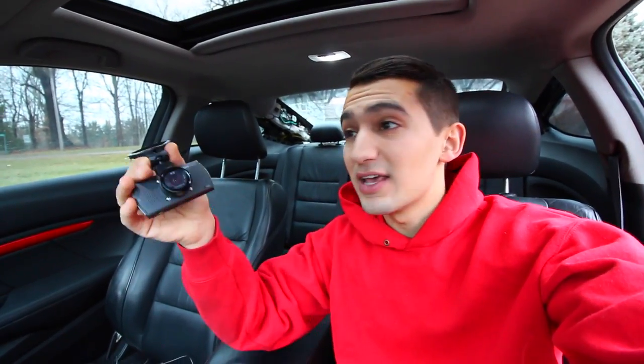Hey guys, welcome to another episode. Today I've got in my hands a dash cam. I've seen on the internet many videos where people crash into each other, and you'll mostly see that kind of stuff in Russia where dash cams are mandatory for insurance. Now in North America and in Canada where I am, they're not mandatory. However, it's not a bad investment if you're going to drive a lot.